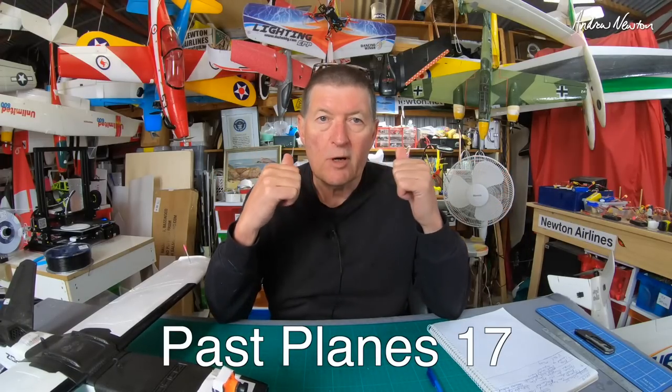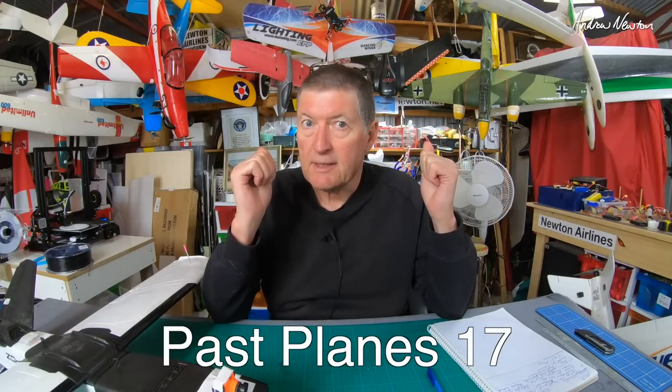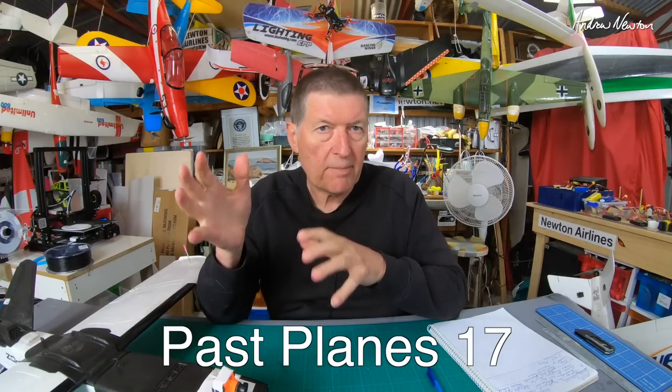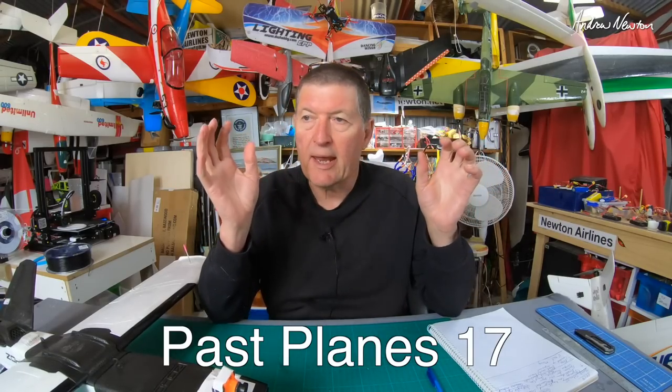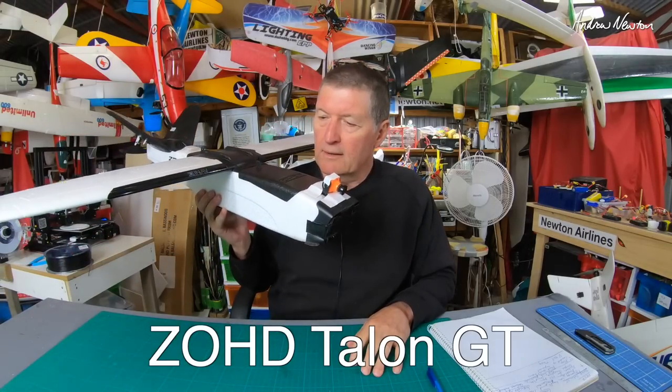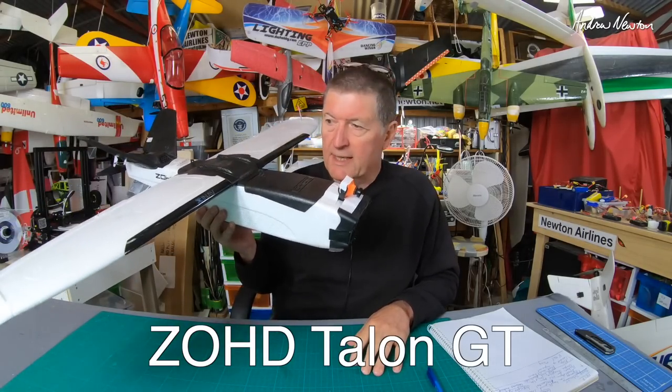Greetings folks and welcome to Past Planes number 17. We are now into the second batch of planes that passed through my hands in 2019, and the first plane off the list is the unique little ZOHD Talon GT.